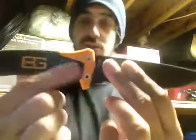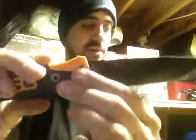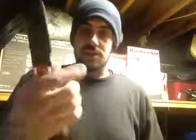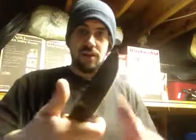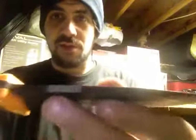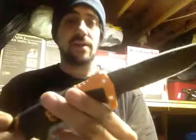It's got a TPE overmolded handle. A few different things they changed on this one: they gave you that nice little cowl there so you can choke up on it. They changed the actual blade — they didn't put any serrations in it this time. They still gave you the little fire striker part. And it feels like a much nicer knife.